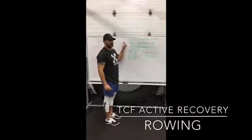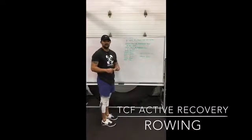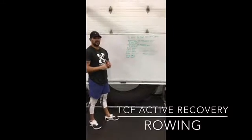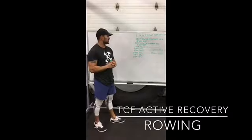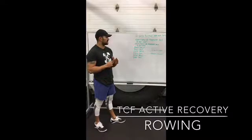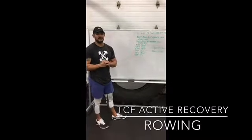All right, so we want to go over your aerobic capacity work or active recovery work for this week, and explain it in a little more detail so that when you come in to do the workout, you have an idea of the intention behind each piece.